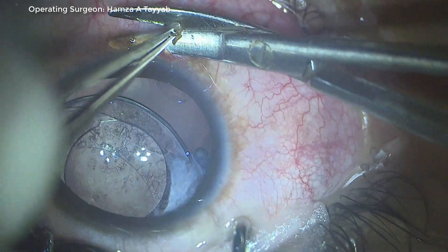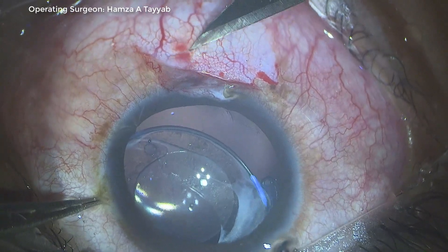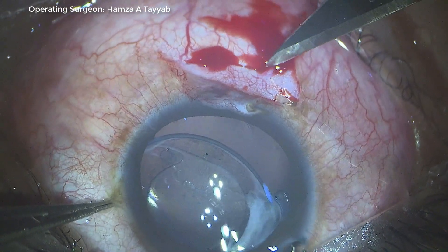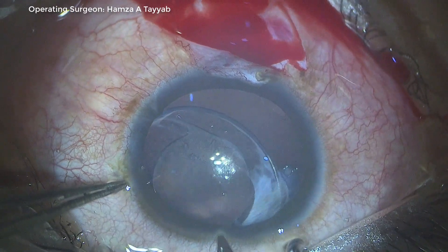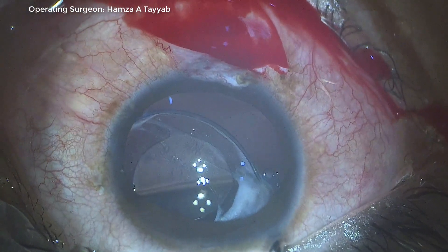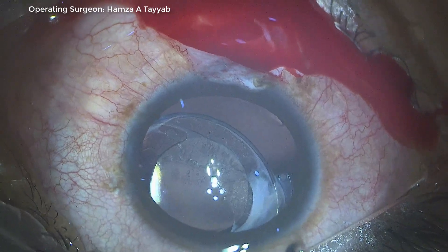I decided to take up this case. I make a small partial thickness scleral groove 2 mm from the limbus, where I plan to bury the knot of the suture which will be tied to the CTR. I make a paracentesis 180 degrees opposite to the scleral groove that I've made.